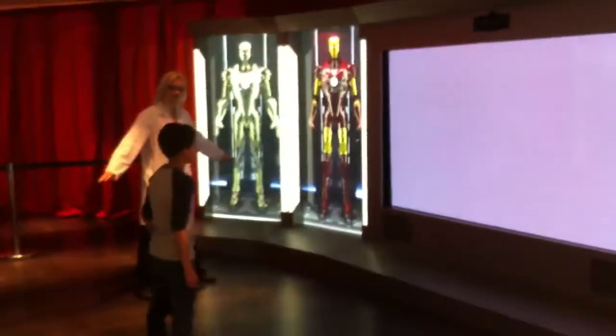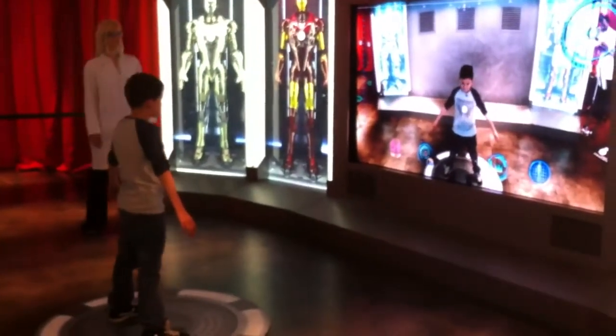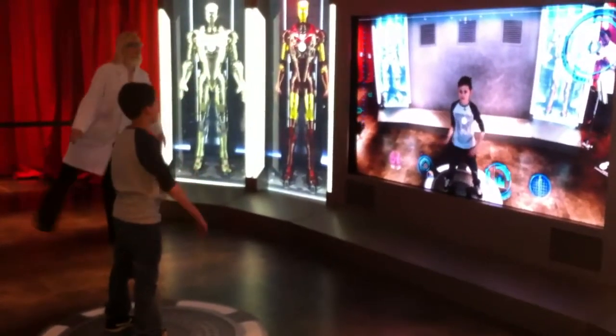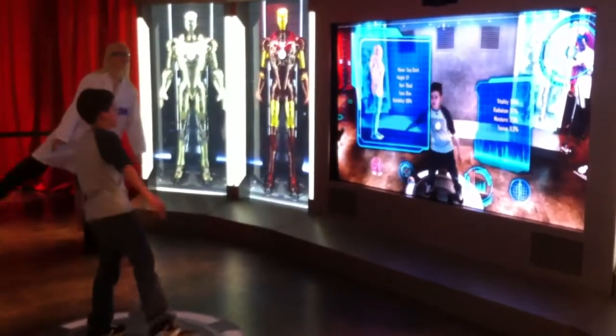Okay, ready? Welcome to the Become Iron Man experience. My name is Charles. I will be guiding you through the test. The Mark 42 armor is 100% and you'll be ready for analysis. I will be guiding you through it. I'm taking photos of the floor.